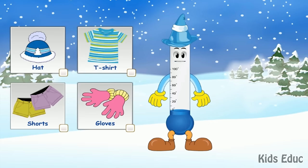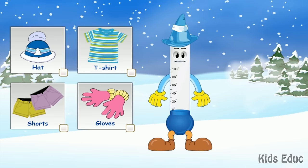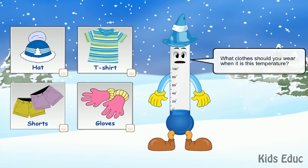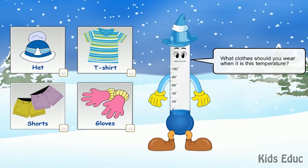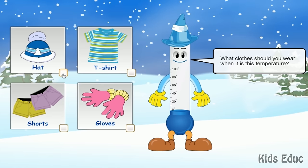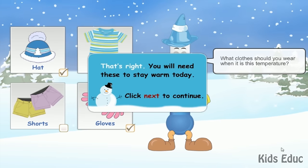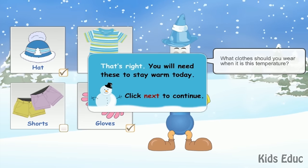This is what a thermometer might look like in the winter. Do you think that it is warm or cold outside? Pick the clothing that you should wear when the temperature looks like this. Hat. Gloves. That's right. You will need these to stay warm today.